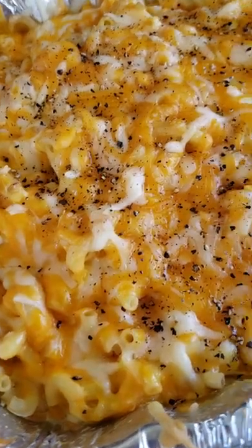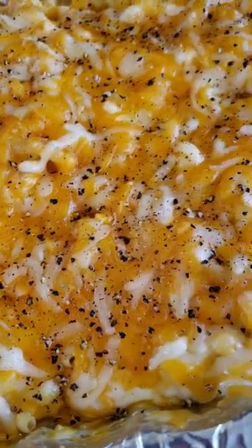Make it good. Look at that mac and cheese right there. We gotta try this out. That's it right there.